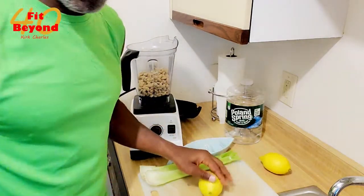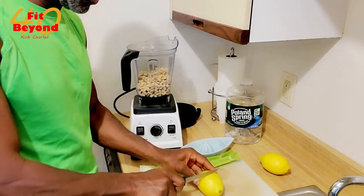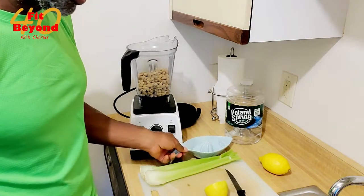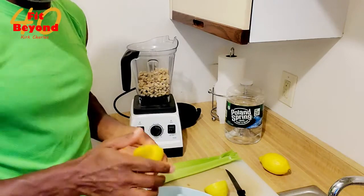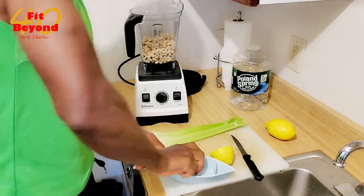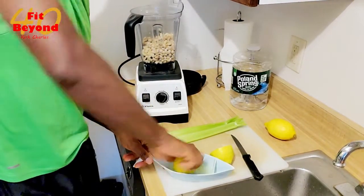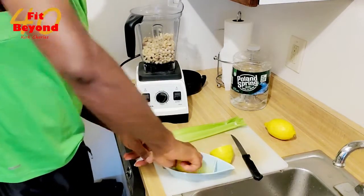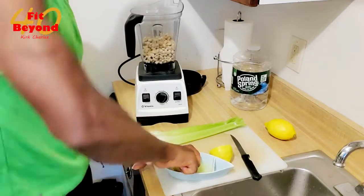With the lemons, we have to do something special with them, which would be to cut the lemon. I have my little dish here to squeeze it out. I'm just getting the juice out of the lemon — you probably want about half a cup of lemon juice for this recipe.